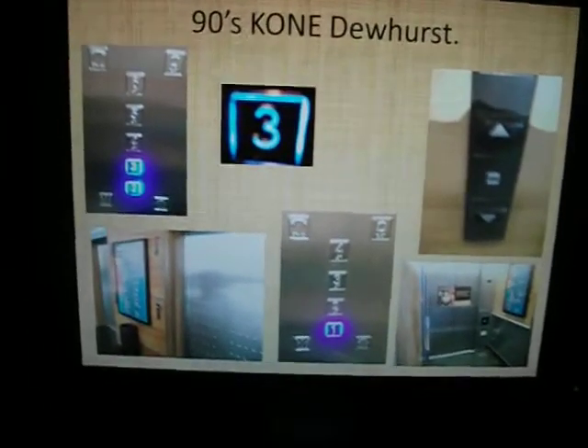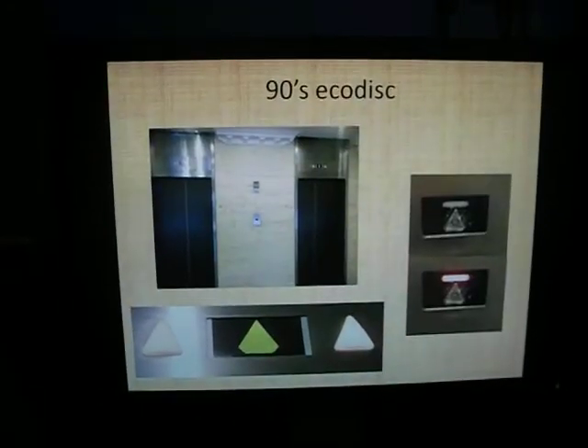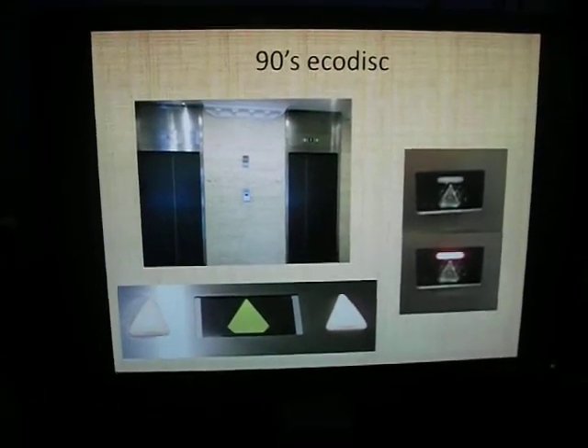That there is just a Dewhurst design - those are at Te Papa. I can't see videos of those yet. 90s Eco Disc - haven't filmed any of those yet.